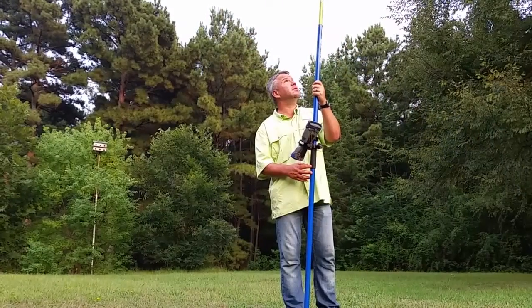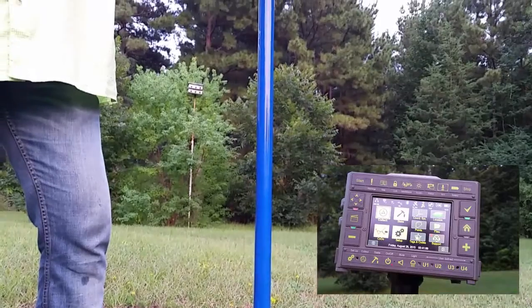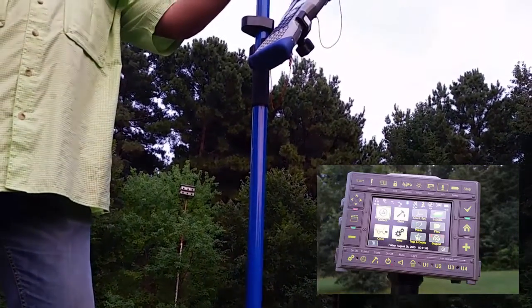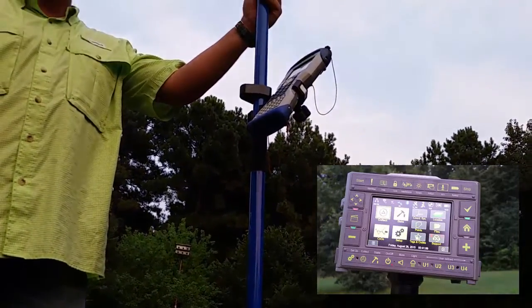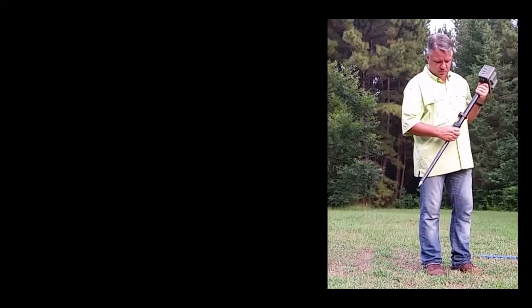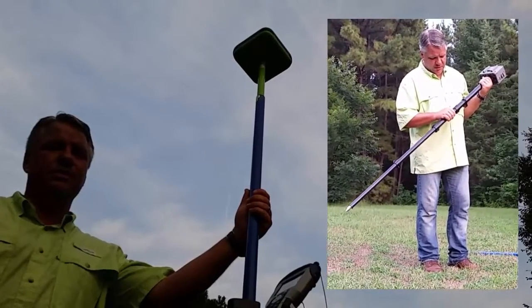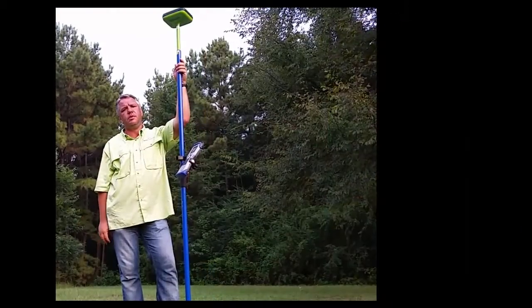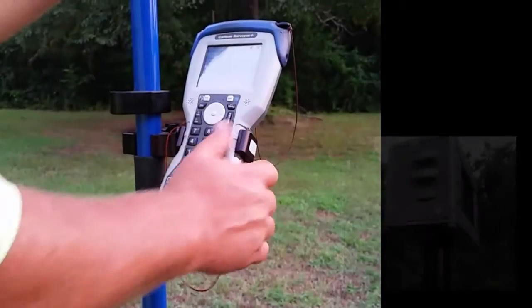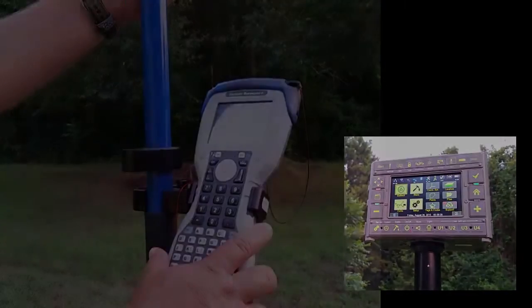Compared to a 2-meter pole in a standard configuration, the Triumph LS is much smaller, easier to carry, and lighter. The Triumph LS has no external data collector to hang on limbs, vines, and brush, and no external UHF antenna to protect, as these things are all internal to the receiver. Also, the simple physics of a pole less than a meter in length when fully collapsed, compared to a pole in excess of 2 meters with the receiver head on top, make the LS a natural fit for field use.